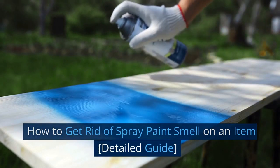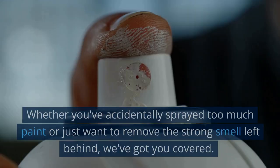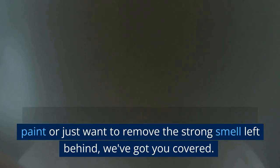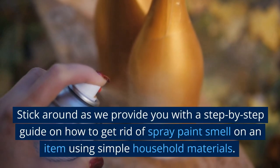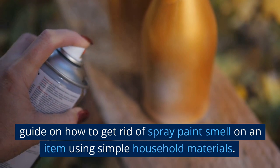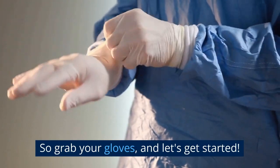Whether you've accidentally sprayed too much paint or just want to remove the strong smell left behind, we've got you covered. Stick around as we provide you with a step-by-step guide on how to get rid of spray paint smell on an item using simple household materials. So grab your gloves and let's get started.